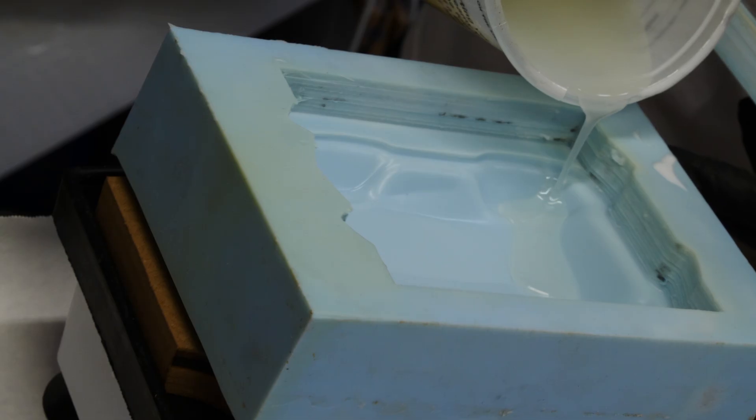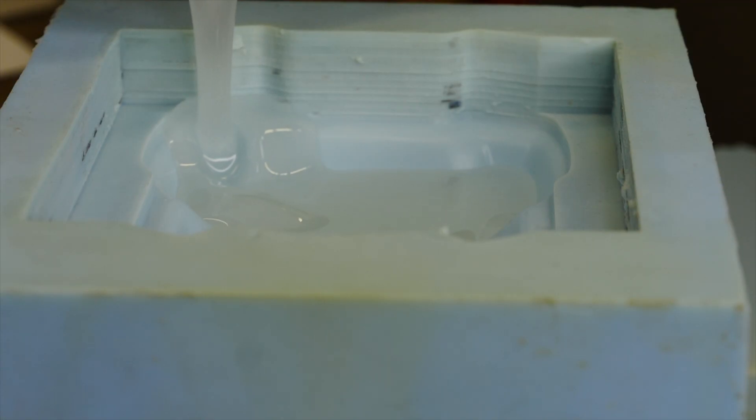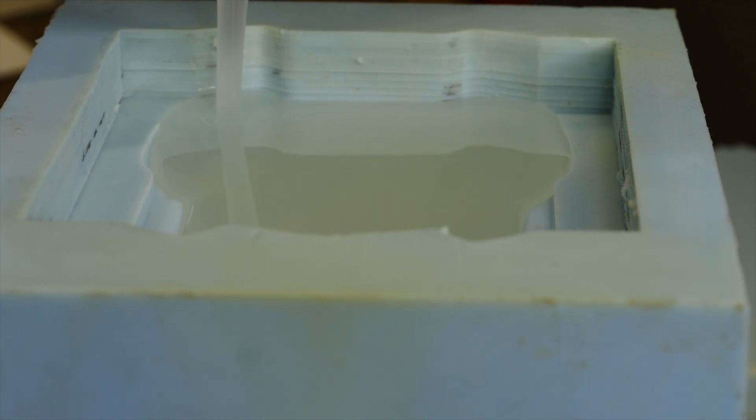As soon as the liquid hits that warm mold it drops in viscosity and flows through the mold more easily, and then once it's filled you also get a kick start on the cure. You want to pour nice and steady, not too fast, to reduce the number of bubbles created by the pour. I'll link below to the dental vibration unit I'm using so you can get one for yourself.